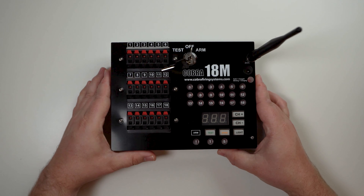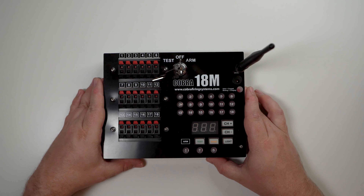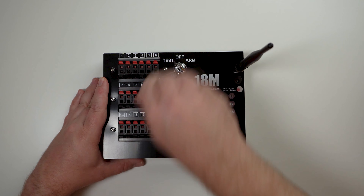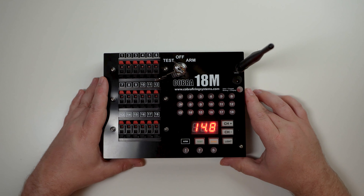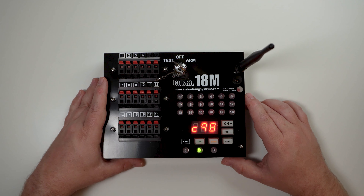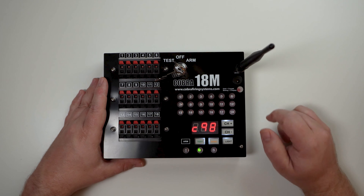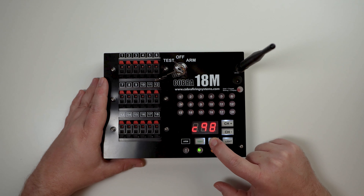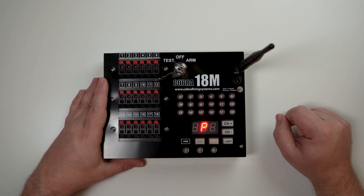Next is the 18M firing module. To put the module into program mode, simply turn it on to test or arm, allowing the module to fully boot up. You'll see it showing your power levels as it tests the LEDs. Once the module is fully booted and you see your channel information, go ahead and press and hold the sync button. Once you see P for program, you know that the device is now in program mode.